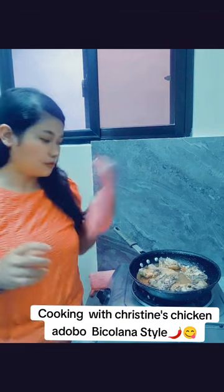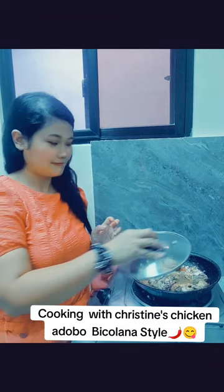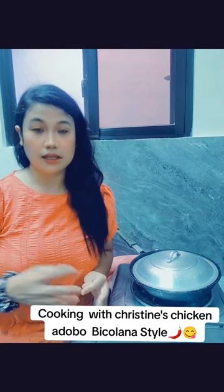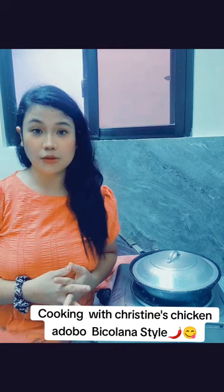Alright guys, the chicken adobo Bicol style is very easy. Basically you just have to mix all the ingredients and let it simmer for about 20 to 25 minutes. So it's time to close the lid for a while until it becomes saucy, dry, and boiling. That's how we make our chicken adobo Bicol style.